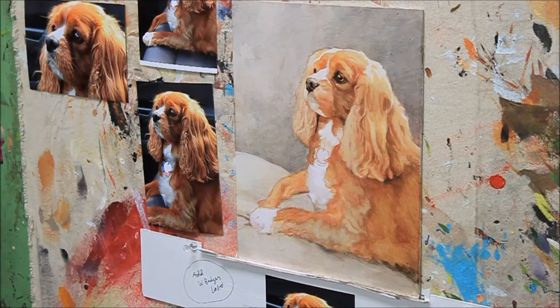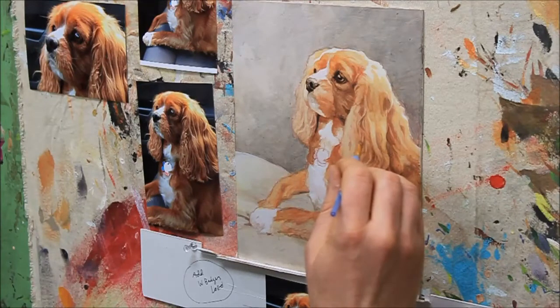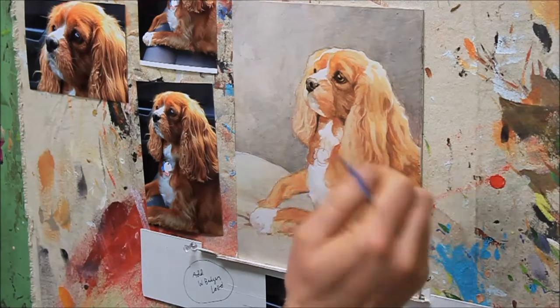And then a little more on the hair on this side.